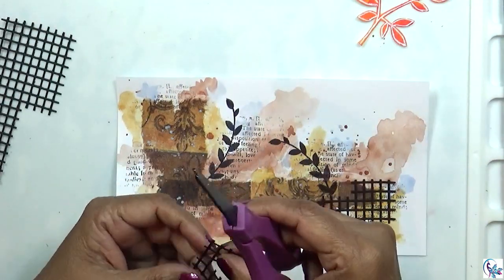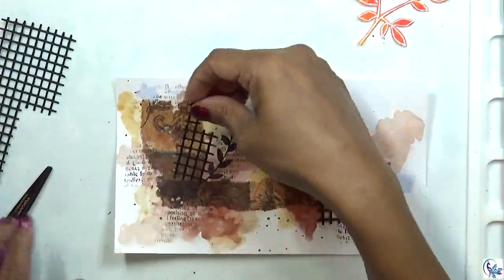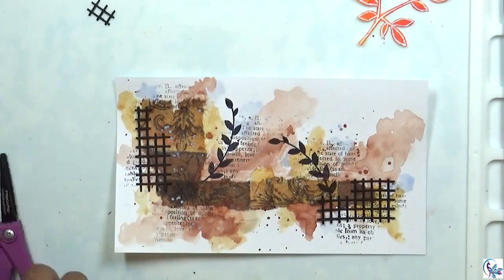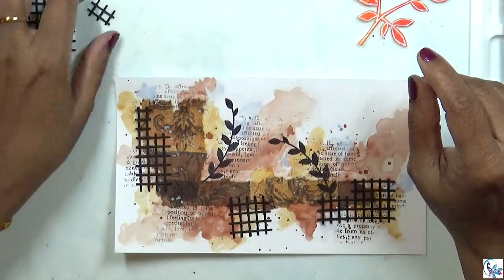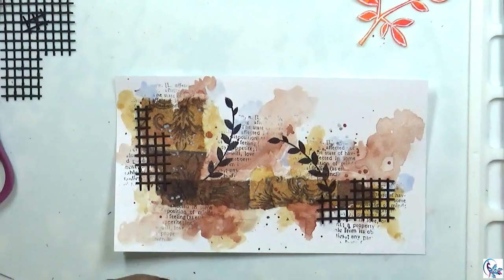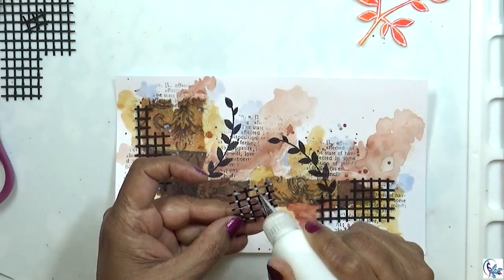After drying, I'm going to use this — it's kind of like a text dye. I'm going to cut that into small pieces and add it to the project. If you don't have this dye, you can use a stamp — that's also fine.